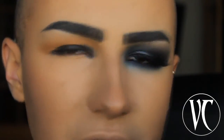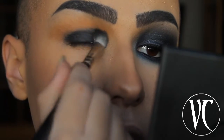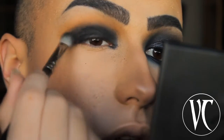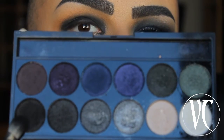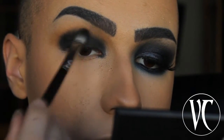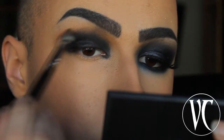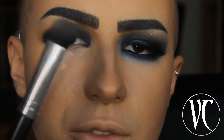Don't worry about the fallouts — I will clean up when I've finished everything. On the same palette I'm going to use this matte black eyeshadow and apply it on my crease. Then I'm going to blend everything out using this big fluffy brush.